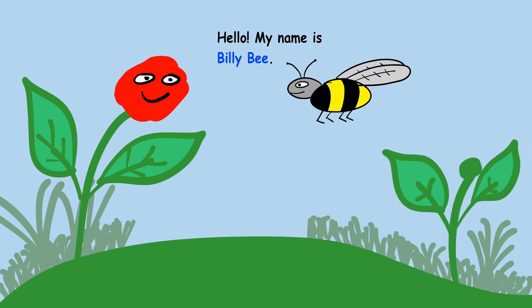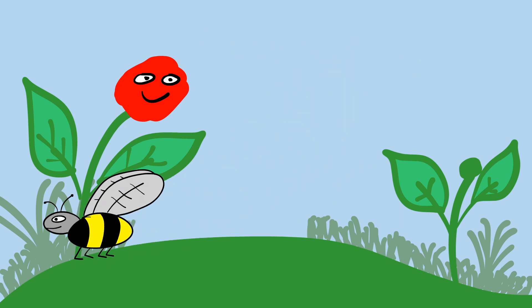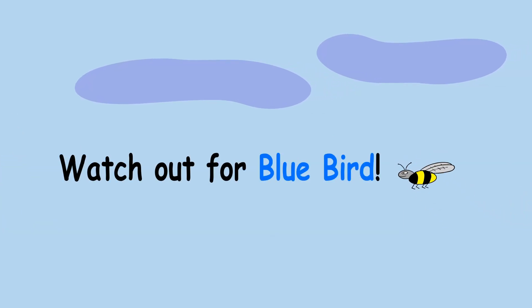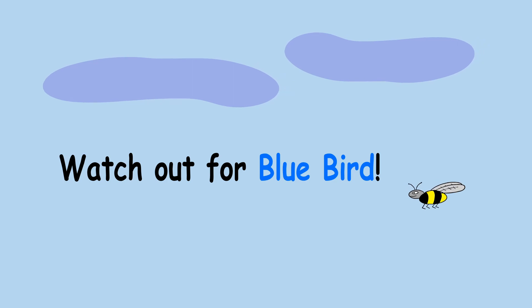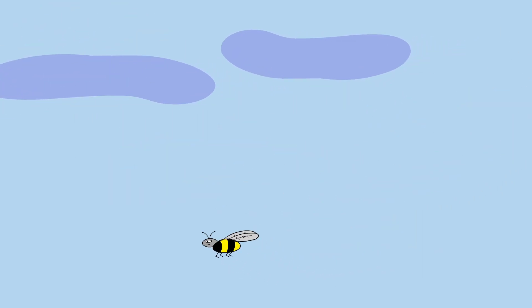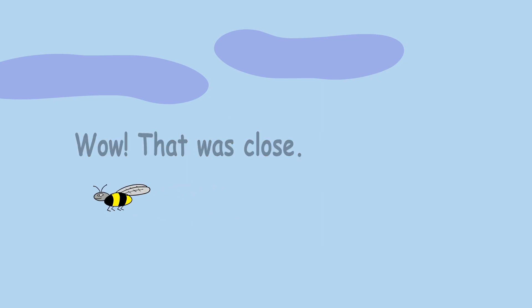Hello, my name is Billy B. Are you a blue flower? No, I'm a red flower. Okay, thank you. Watch out for the blue bird! Wow, that was close!